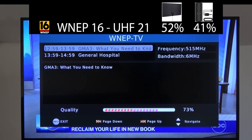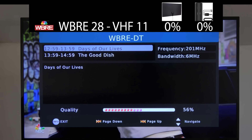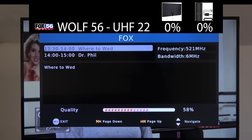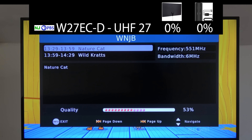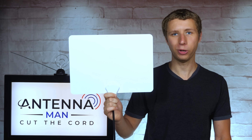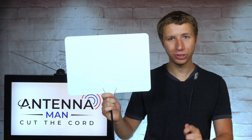The signal on WNEP, which broadcasts on UHF channel 21, was higher on this antenna than the last two antennas I tested out. WYOU on VHF channel 12 also had a higher signal level on this antenna than the last two antennas I tested. So did WBRE on VHF channel 11 and WOLF on UHF channel 22. The antenna actually picked up the low-powered repeater of New Jersey PBS on UHF channel 27 with one of the highest signal levels of any indoor antenna I've tested.